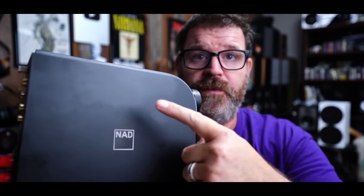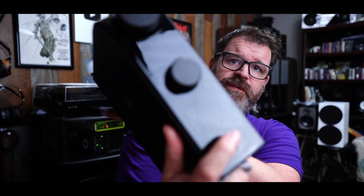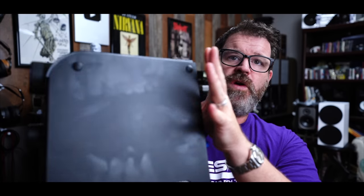My first gripe about this amplifier is the fingerprints — talk about showing fingerprints. Glossy things like this show fingerprints, but check this out. I just wiped it off, and just from touching it, the amount of fingerprints on this thing is truly remarkable. I've never seen something show fingerprints as badly as this. Does this affect sonic performance? Of course not. But keep a rag on hand if you end up buying this thing.